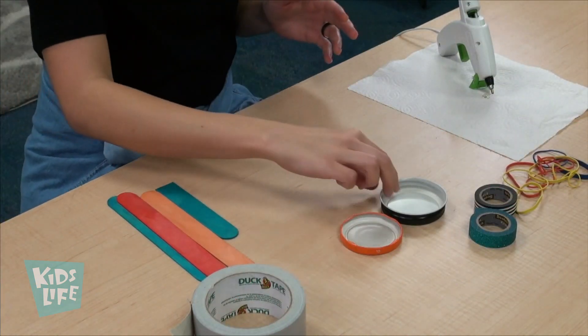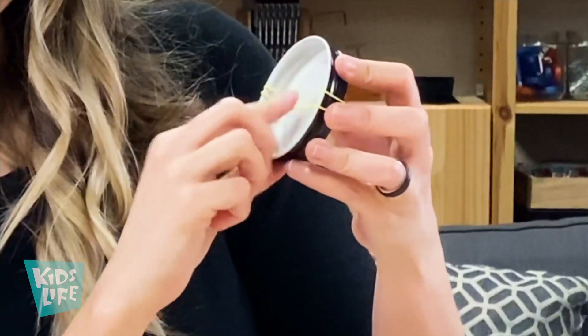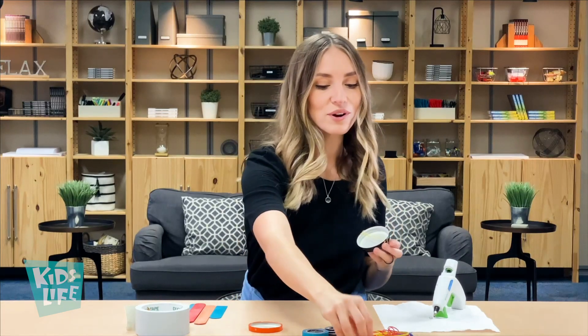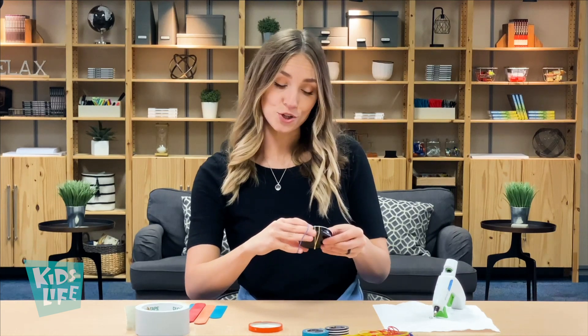The first step is to get your jar lid. Then you'll need two or three rubber bands. You'll just wrap the rubber band right in front of the jar — just kind of wrap it around. If your rubber band is really loose like mine, go ahead and wrap it twice. Watch your eyes! Already you can hear the music. One more rubber band — this will be the body of our banjo guitar.